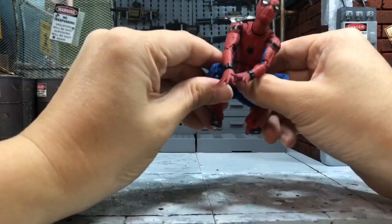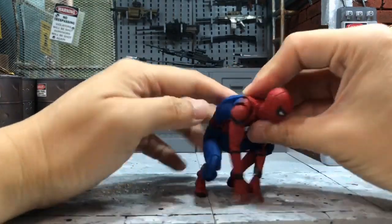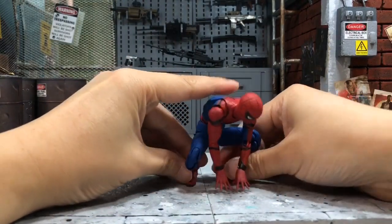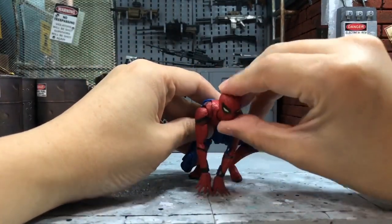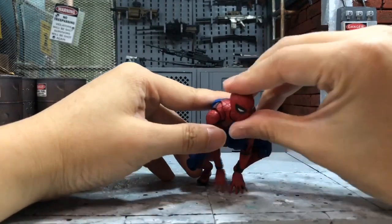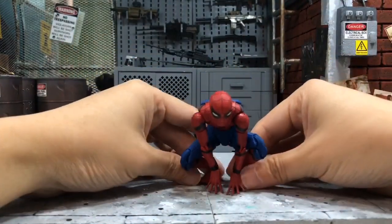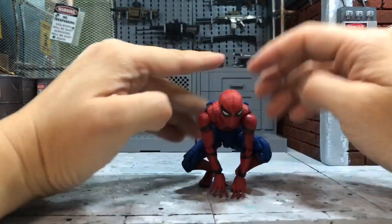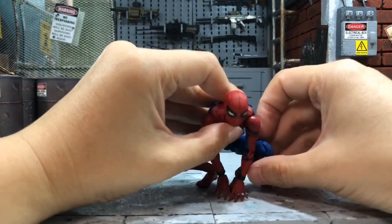It will look a lot better if you make him look like he's really squatting down as low as possible. His body can bend down quite a lot, and most importantly the hands should touch the ground as much as possible with the arms laid straight. This is one of my favorite poses — especially if you put him on the edge of a tall building, he looks very cool, like he's looking down.